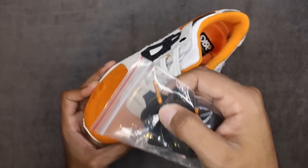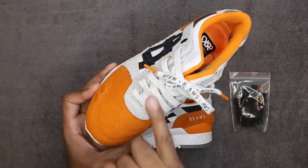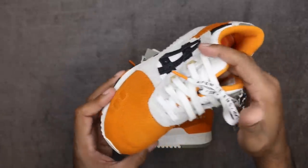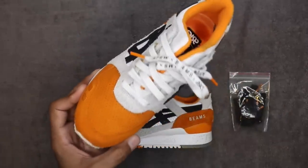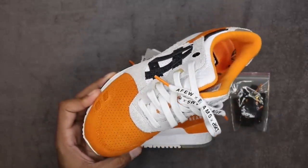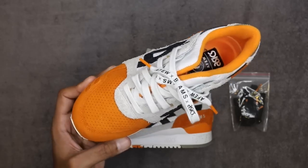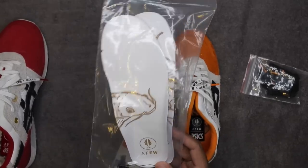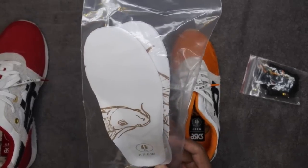The aglets on the black pair have the brand names on them, whereas the white pair has it in the actual lace itself — which is kind of fire. I think the white lace looks really good. Maybe even an orange lace in here might look fire too, so if I get my hands on the pair anytime soon I'll give you guys the lace swap.